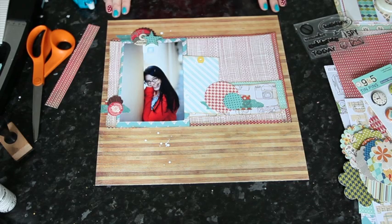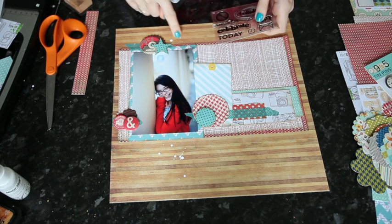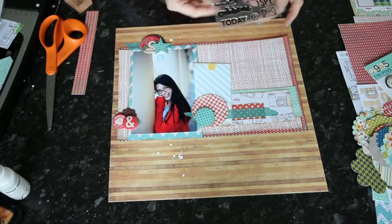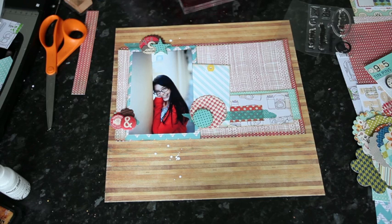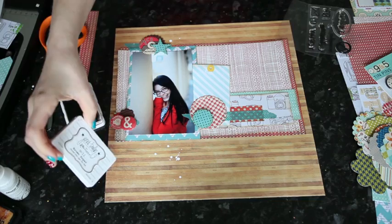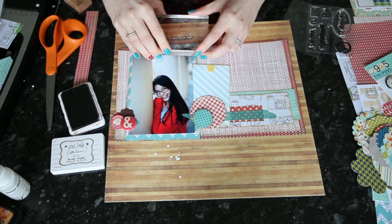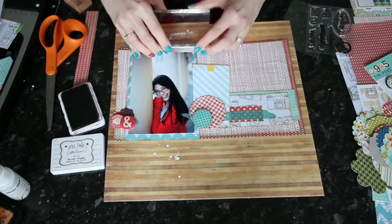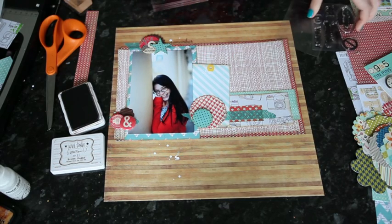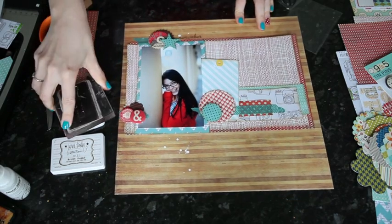With the stamp set from this add-on, I'm going to stamp in brown and just scatter the words starting at the top, working on this kind of vague idea of a vertical line. I'm going to use four of the words, each just once. I'm using the Jenny Bowlin brown ink in Brown Sugar. I'll just tuck this so that it's connected to that area of embellishment — not too big a gap, but also not too close so that you can't read it — then working my way down to the bottom of the page.